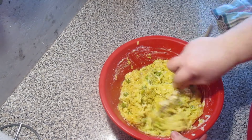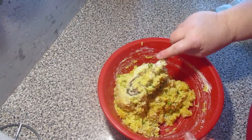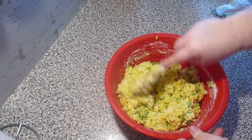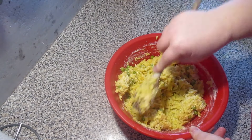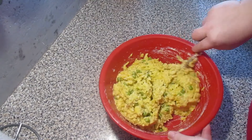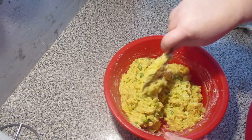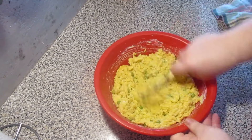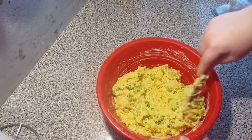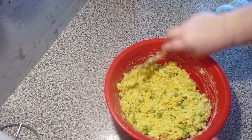Bem misturado, para que os sabores fiquem todos bem juntos. Bem gostoso. Há muita maneira de fazer. Já fiz também de uma maneira que leva farinha, mas fica um pouco mais durinho. Este fica assim mais cremoso — é mais assim para uma festa, uma festinha, uma entradazinha de um aniversário, ou mesmo de um jantar em família, para petiscar com uma cervejinha. Vamos misturar tudo muito bem misturadinho. Como a maionese faz toda a diferença aqui, e o queijo ralado. Fica muito bom os nossos bolinhos.